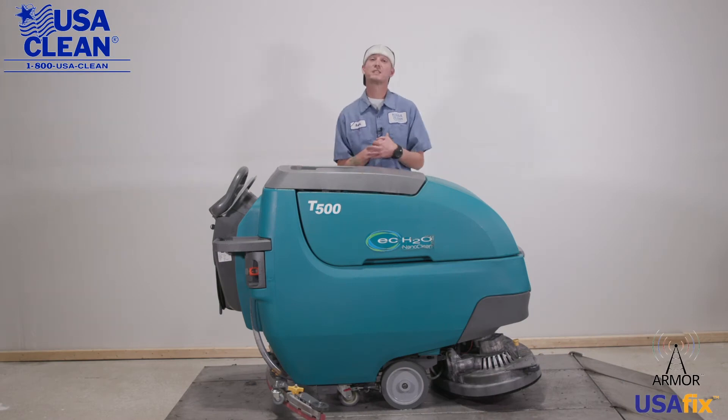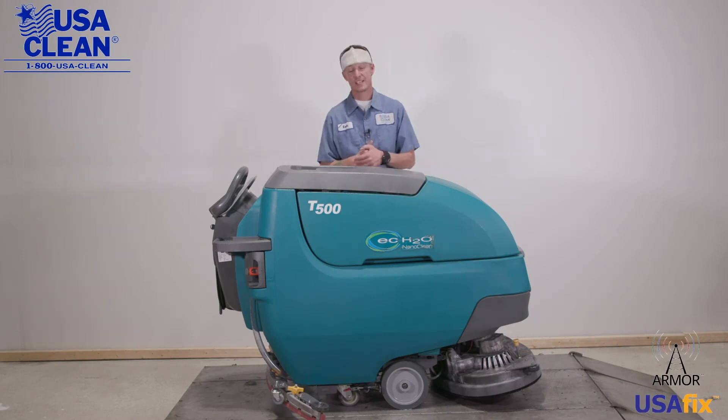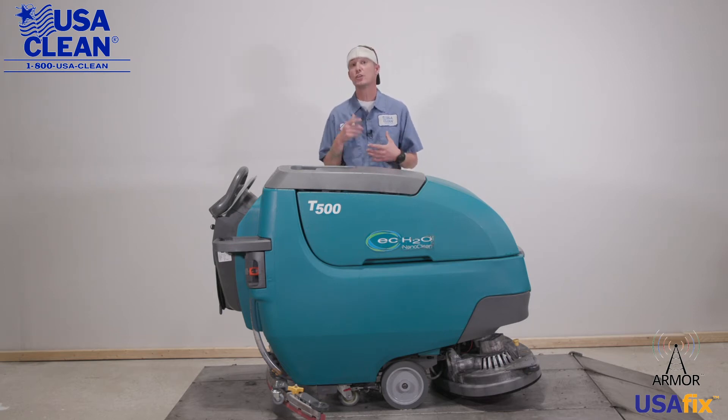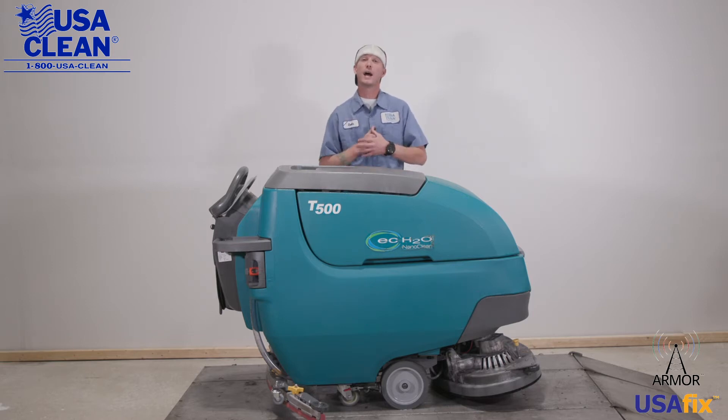Hi everyone, my name is Keith, a machine expert with USA Clean for 11 years, and this is the Tenet T500. Now in this video series, I'm going to show you some general maintenance that you can do yourself to help keep your machine running at peak performance, and it's going to help minimize the cost and need of sending a service tech.